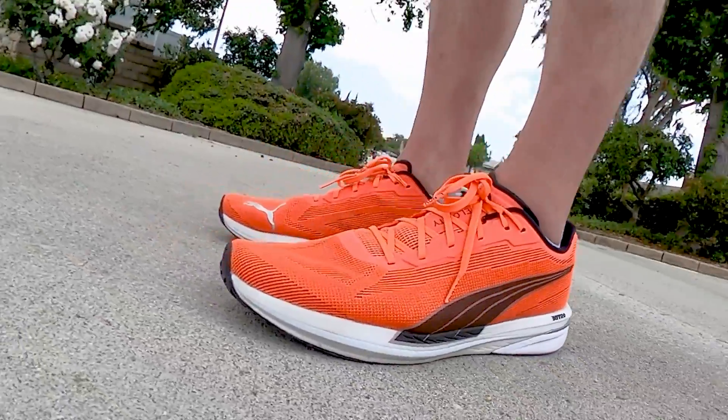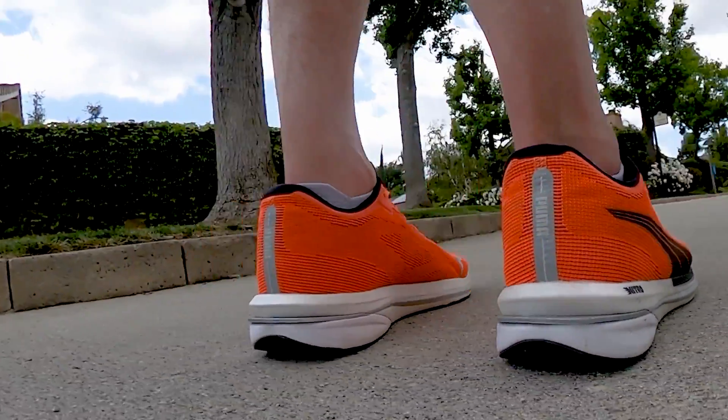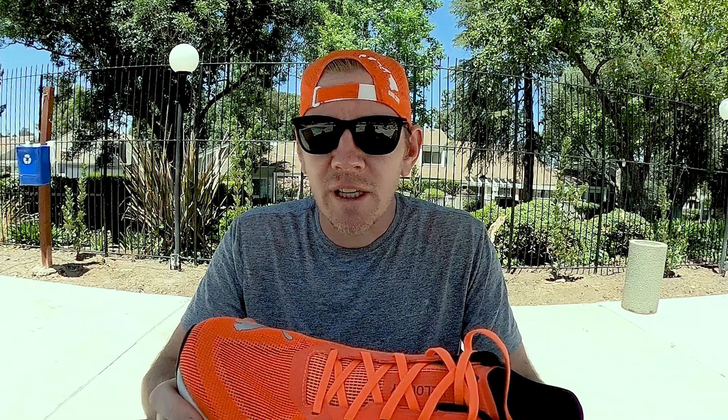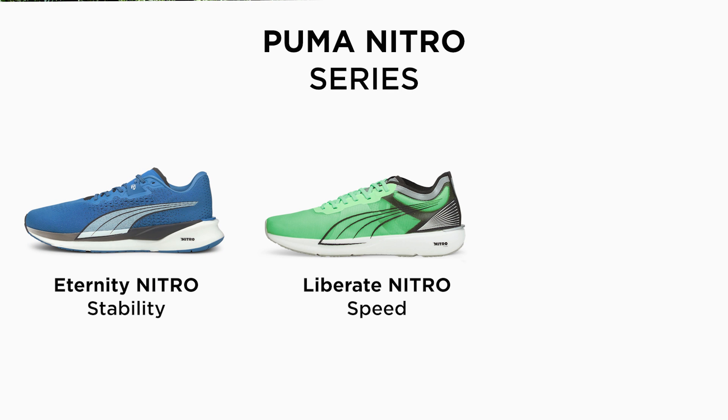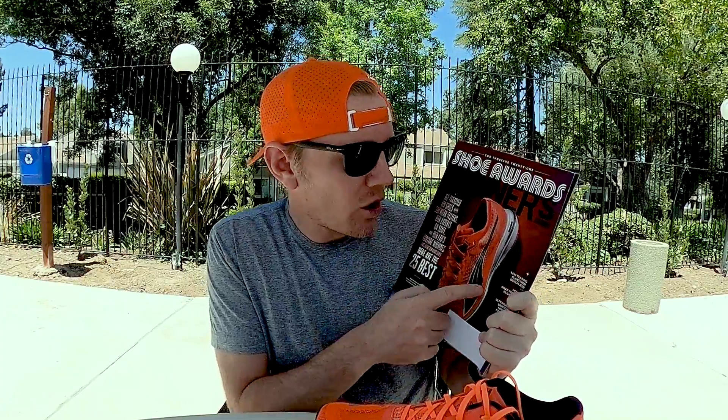So today I'm going to do a review on the Velocity Nitro by Puma. Puma has been really kicking in the door in the distance running shoe market. They came out with the Nitro series, which includes the Eternal Nitro — a stability shoe — the Liberate Nitro, which is a speed shoe, the Velocity Nitro, more of a natural utility shoe, and then the Deviant Nitro, their top shoe for super long runs and possibly racing, with a carbon plate built in. The Velocity Nitro does not have one. And then there's the Deviant Nitro Elite, which is basically their race shoe to compete with Nike, Brooks, and Asics.